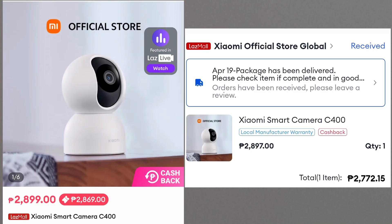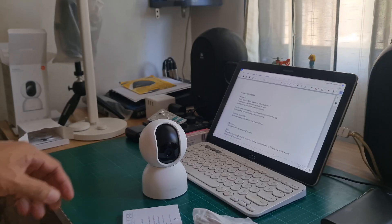The Xiaomi C400 is priced at 2,900 pesos on the Xiaomi Global Store. I earned a little discount and bought it at less than 2,800 pesos.